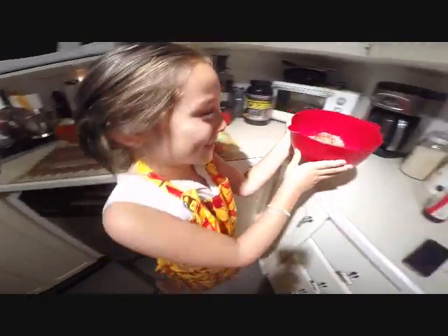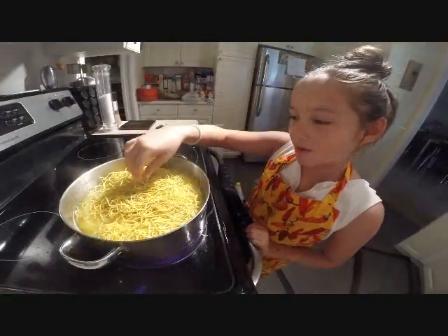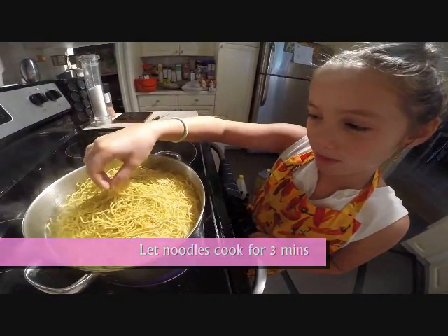Now I'm going to put it aside and we'll prep the noodles. Now we're going to boil some water for the noodles, and then place the noodles in to boil.